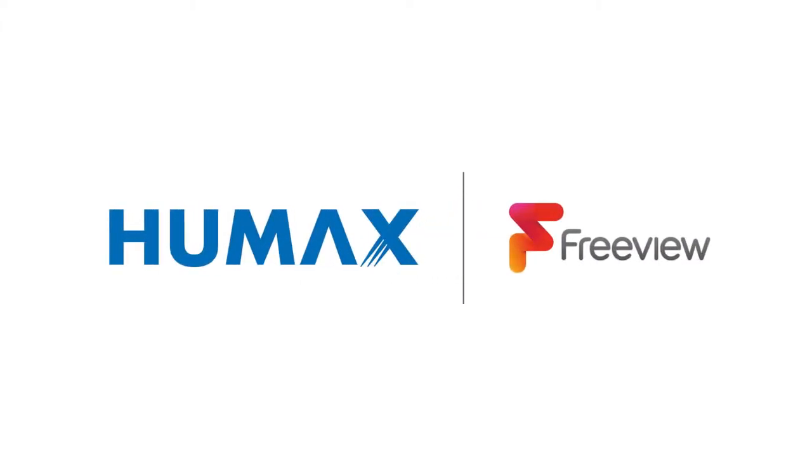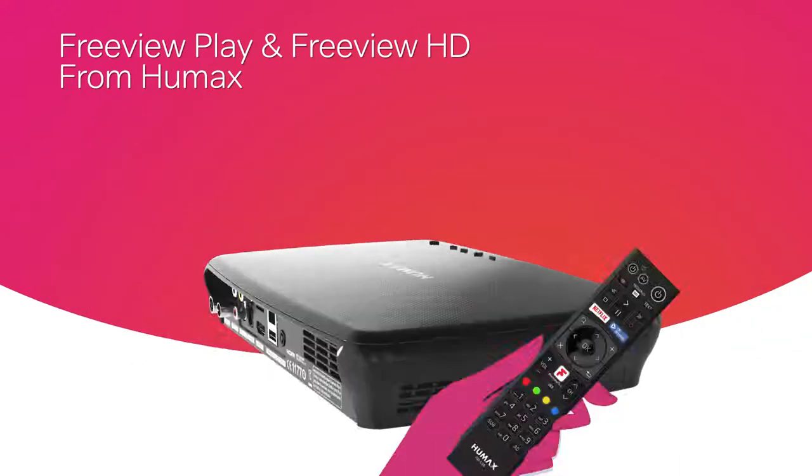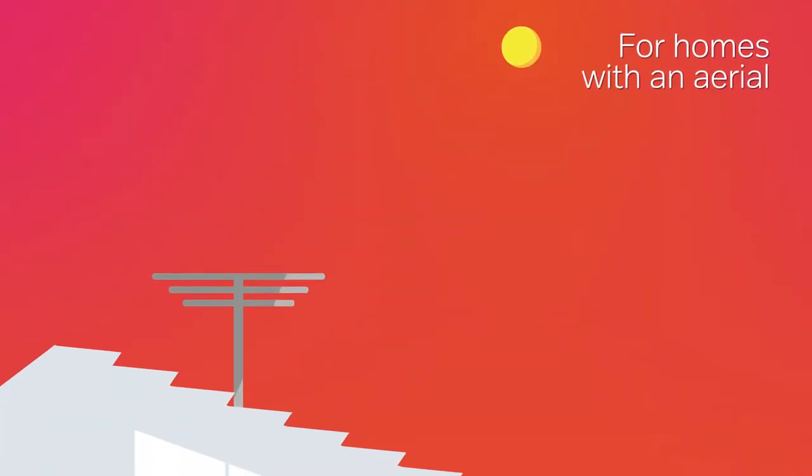What if you could enjoy the best in TV for free? With Freeview Play and Freeview HD from Humax, you can. Best of all, there's no fuss required. All you need is an aerial.